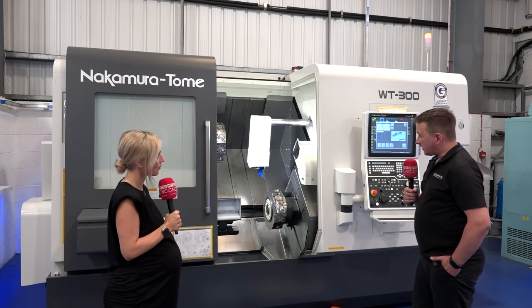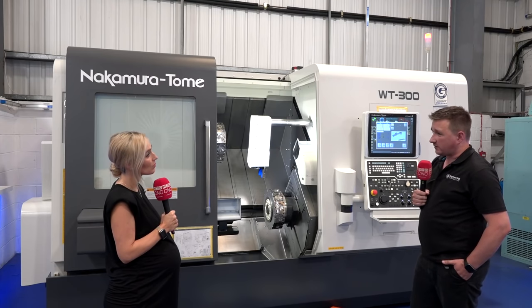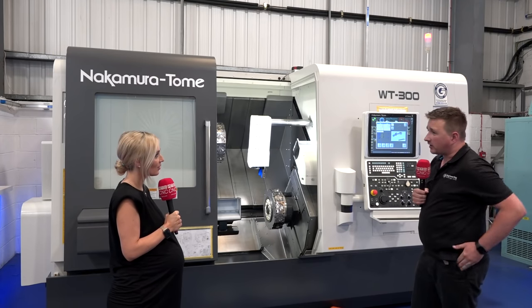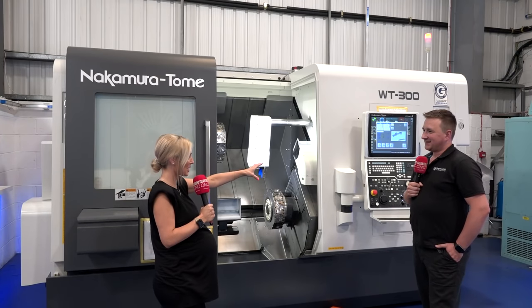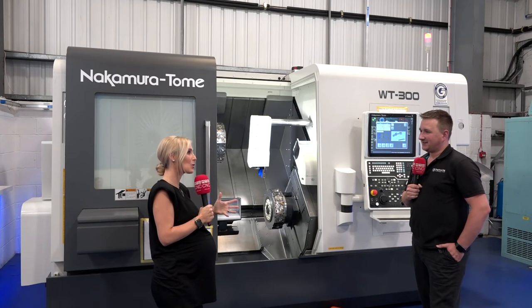Aside from being twin turret, we've got Y-axis capability and driven tools on every station — both upper and lower.